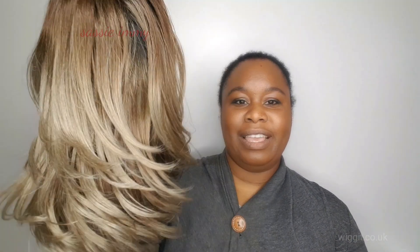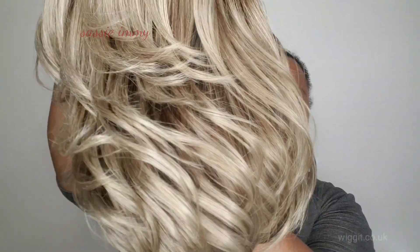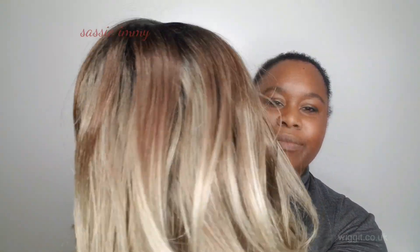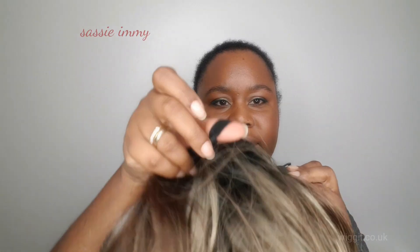I'm more interested in the way these colors blend right the way through — look at that. I'm loving the feathering and the way those blondes come through. Three combs, elasticated straps — not much else to say apart from trying it on.